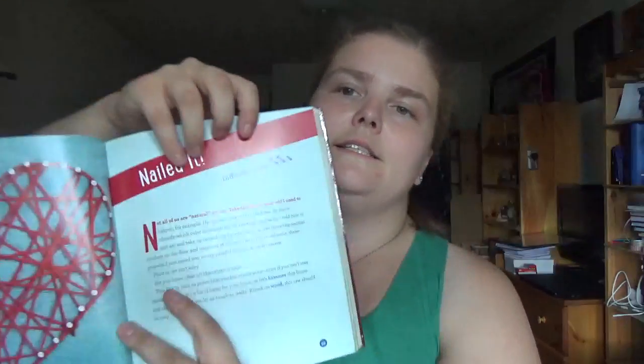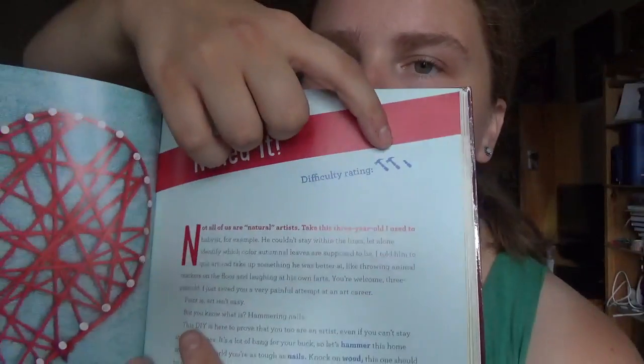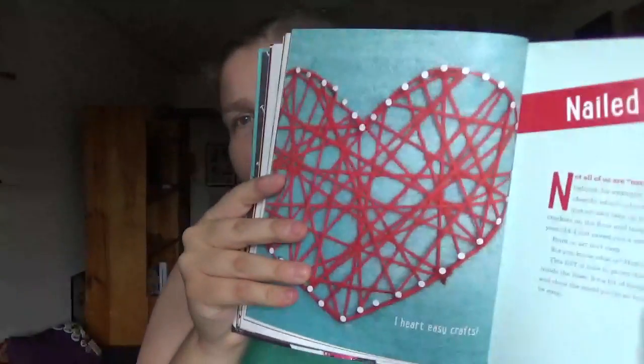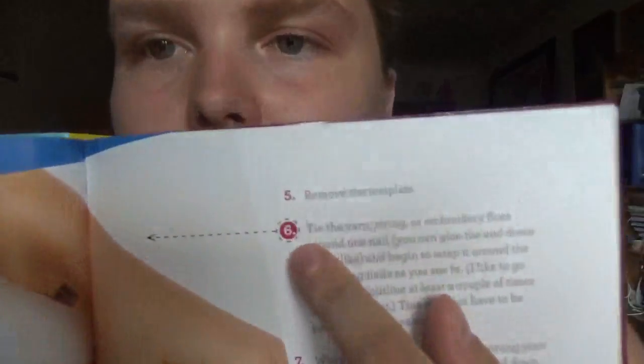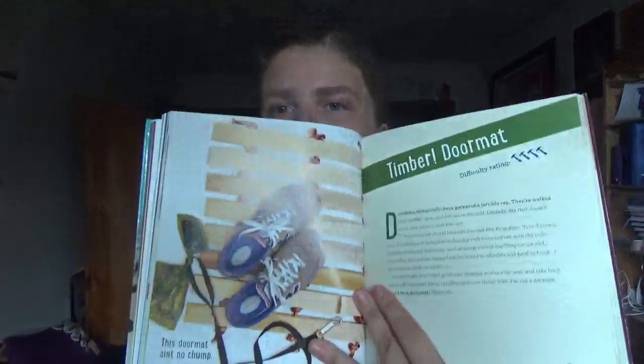So you got a difficulty rating using hammers — this one's two and a half hammers. And you got like a star rating system, four stars, unless you go easy on the embellishments. So you got a few different types of crafts in here.